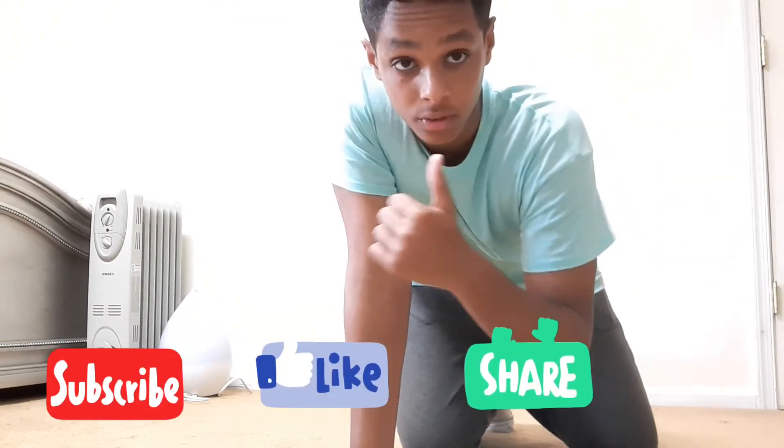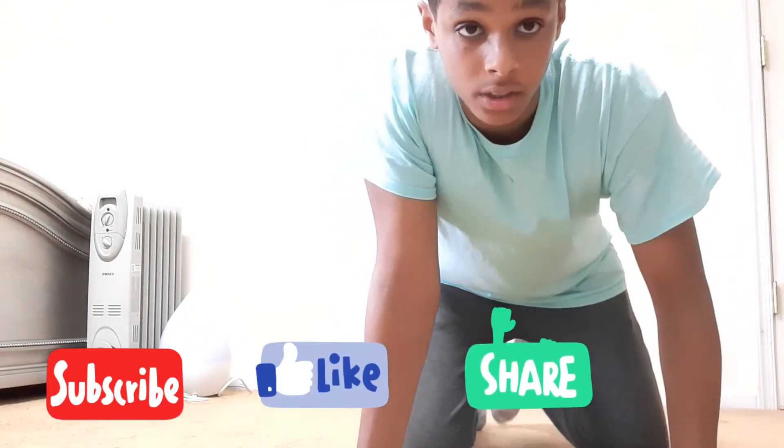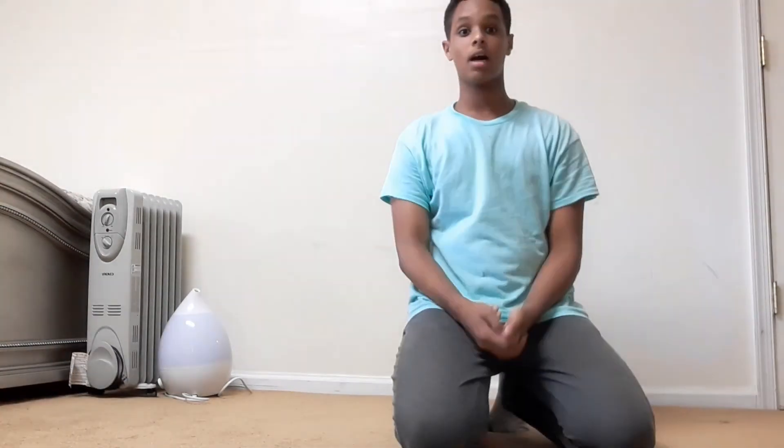If you guys enjoyed this video and found it informative, please like this video, subscribe, and share this video for more content. I'll see you guys in the next video.